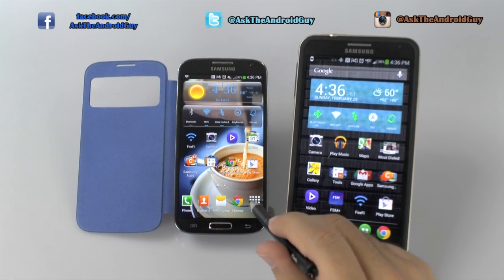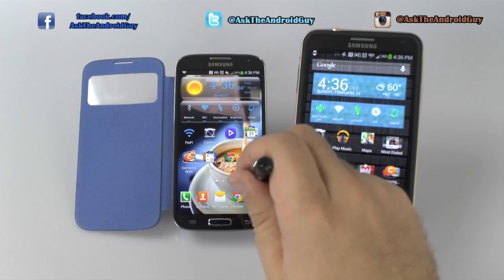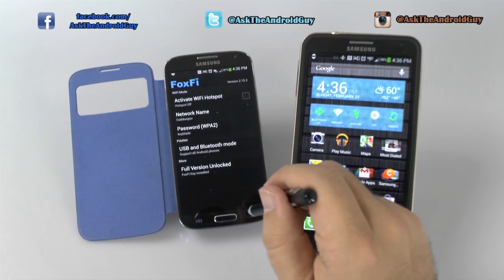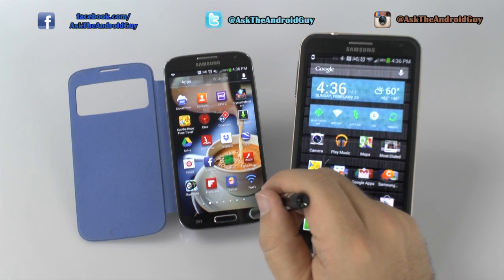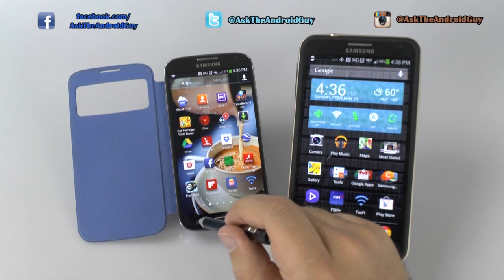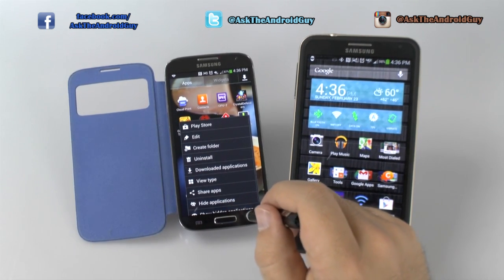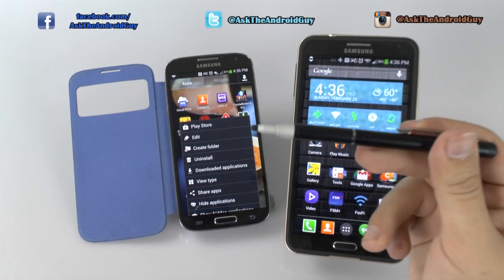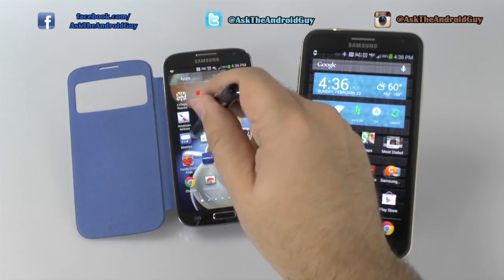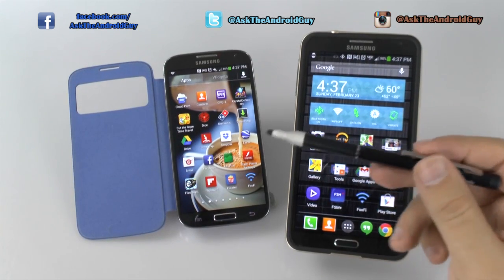The only thing that it has a hard time dealing with is going to be the buttons, say for back. For back, you have to really push it kind of at an angle for some of these. That's the only thing I didn't like as much — you do have to push it with just a little bit more pressure. But other than that, it's been fine for all intents and purposes.